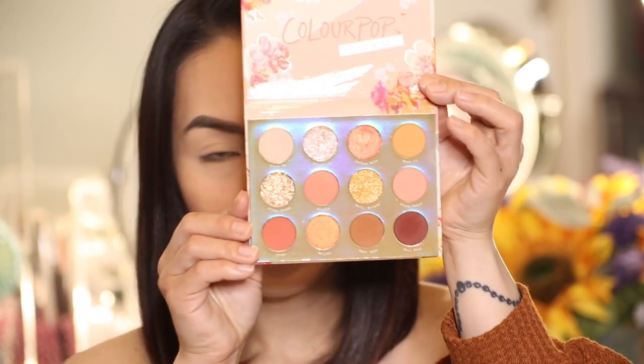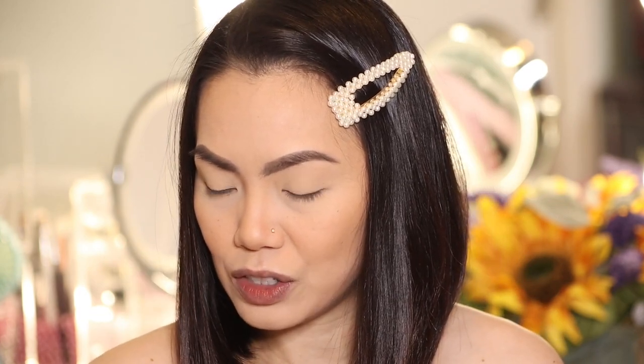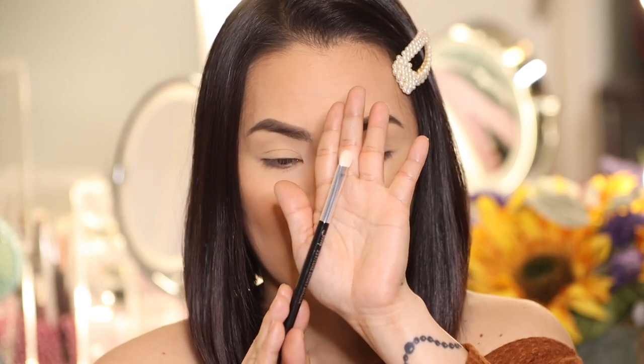For the eyes, we're going to use my Color Pop Sweet Talk pressed powder palette - this is how it looks. We're going to start with this light yellow color right here. We're going to apply that all over the lids, and let's go ahead and use a flat brush like this.